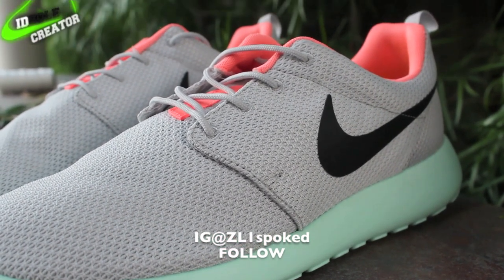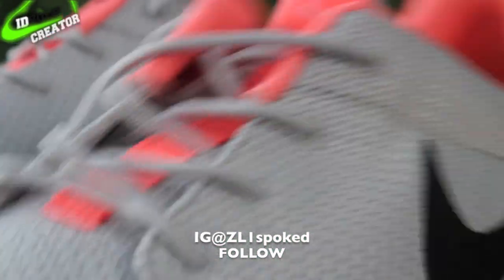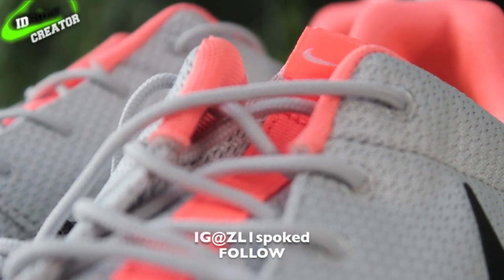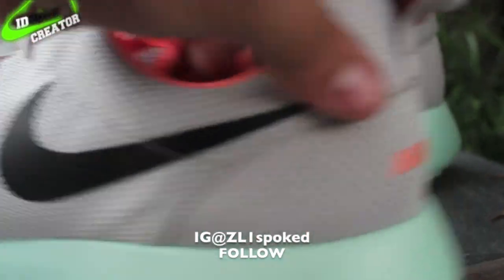I wanted to put the black swoosh just because I think it looks a little bit better. And then I did that pinkish crimson orange tongue with the gray pull tab.